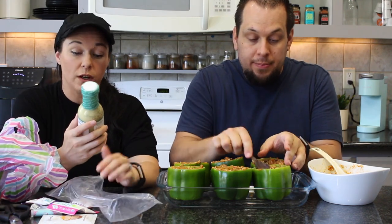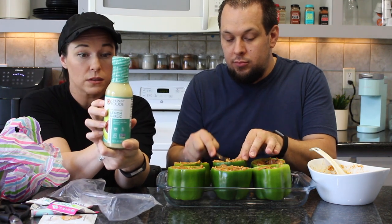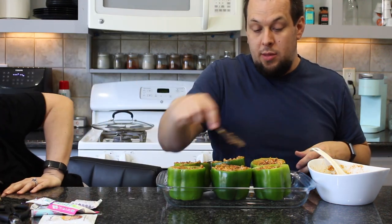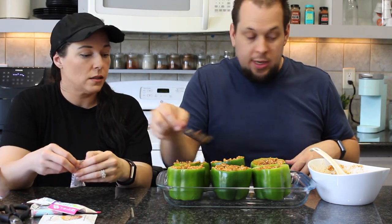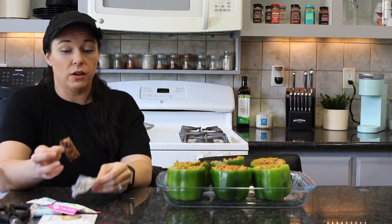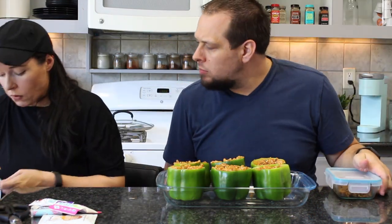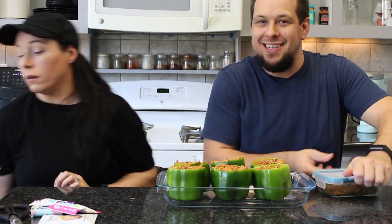Chelsea packed everything really well. Also in the box: Chosen Foods lemon garlic dressing and marinade — looks so good, will totally try it soon. The seitan chorizo crumbles are from Target, seen on the last Target haul — chorizo flavor, really really good. Making a little divot in the middle of the pepper filling, adding cheese there, and then putting the chorizo crumbles on top.